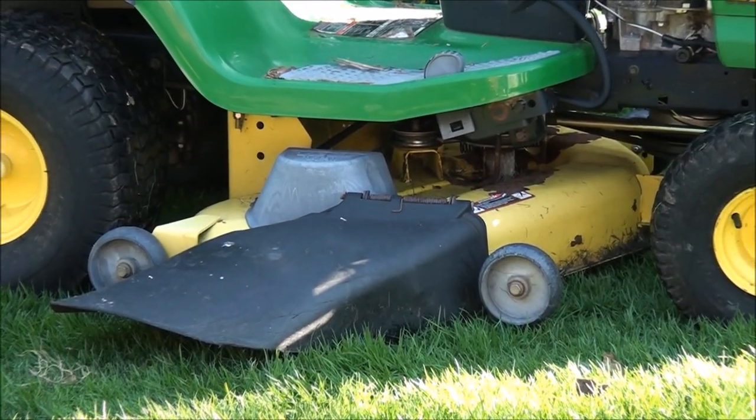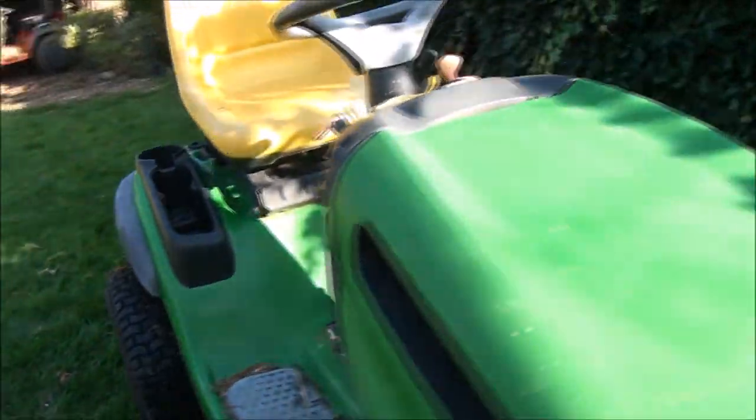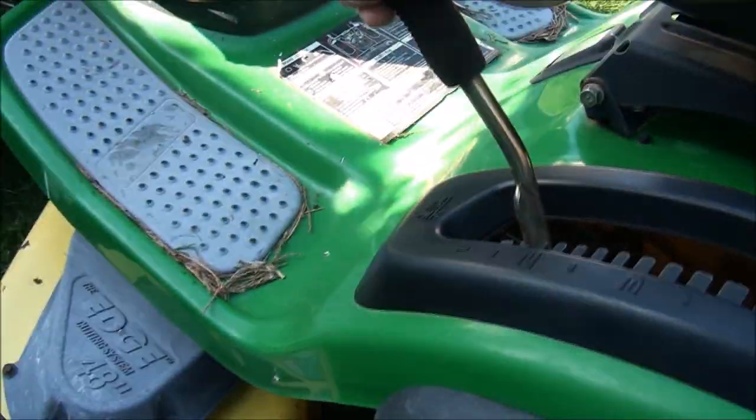Yep, we can hear it. Let's work on taking this deck off. I think the first thing I'll do is lower it all the way, just so I can see all the brackets. That's as far as it'll go. Let's get under here and see what we have.